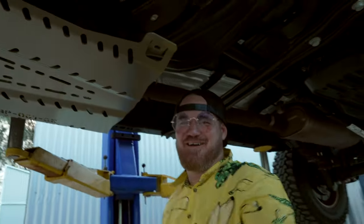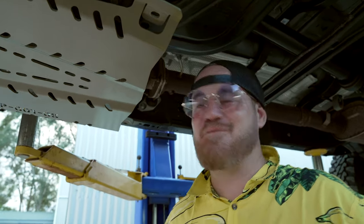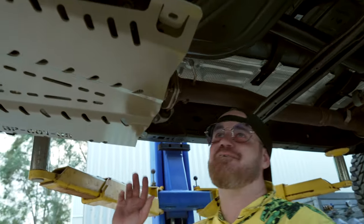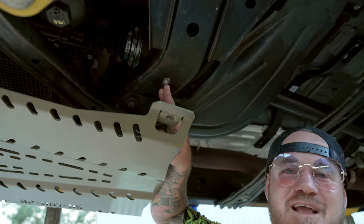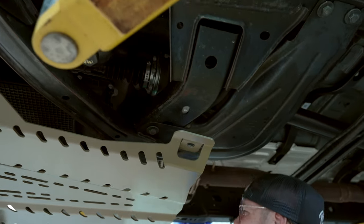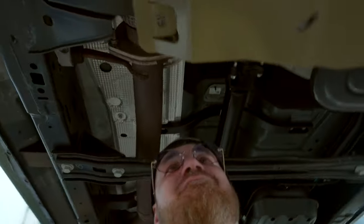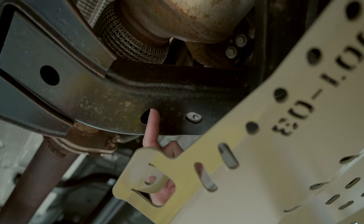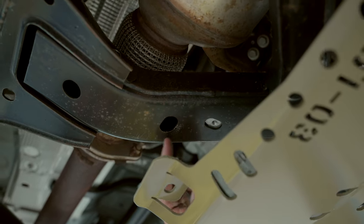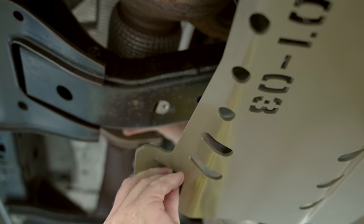I've gone and butchered this whole install. So this slot nut goes with the slot that's running horizontal to the car, and the other one goes with the slot running parallel with the car. As you can see, I put the slot nut in the wrong hole — it actually goes here. I can see now where the plate was sitting the other day. We'll just move that one over and get going.